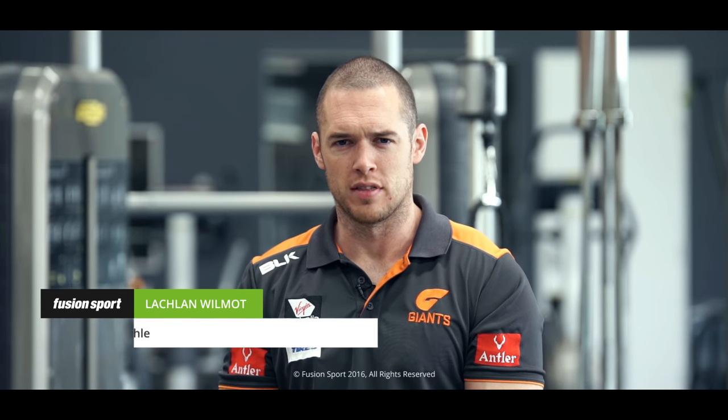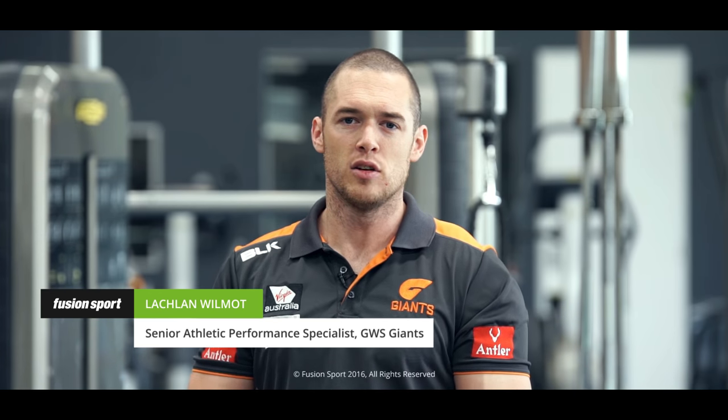Hi, my name's Lachlan Wilmot. I'm the strength and power coach here at the GWS Giants. Today what we're going to talk about is a little bit around the myth that plyometric training can cause injury.